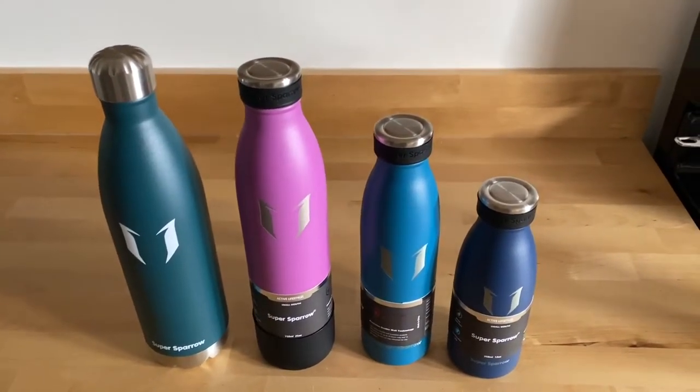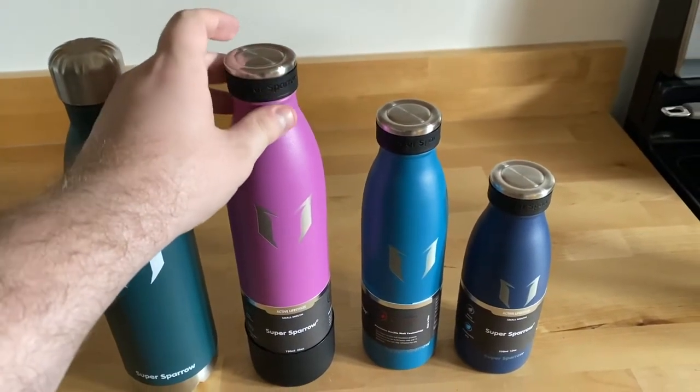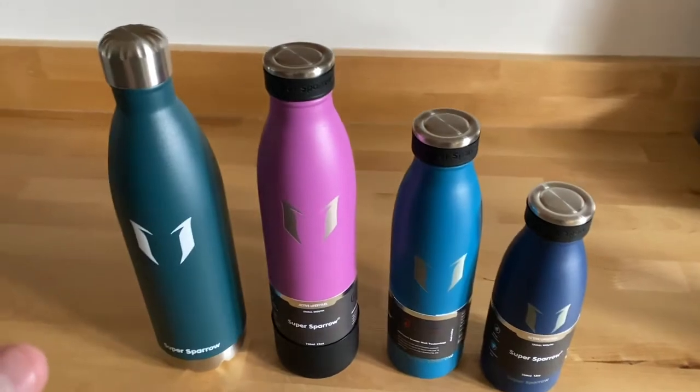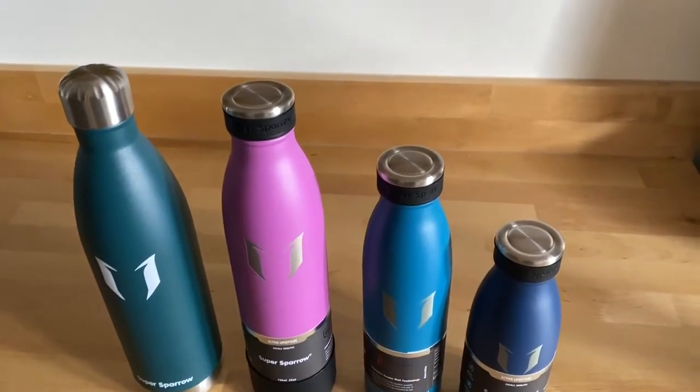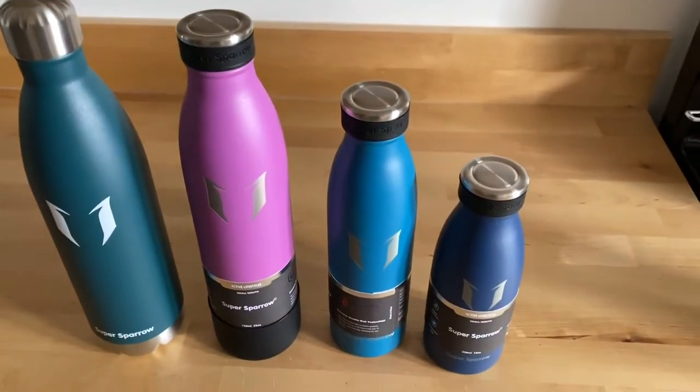I decided to try Super Sparrow and give them a shot because the price is about half what you would pay for a Hydro Flask. They get so many really good reviews and I wanted to see if it's actually worth the hype — how well they keep your drinks hot and how well they keep your drinks cold.